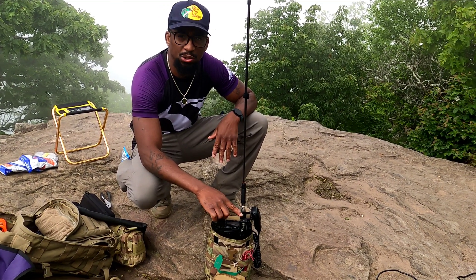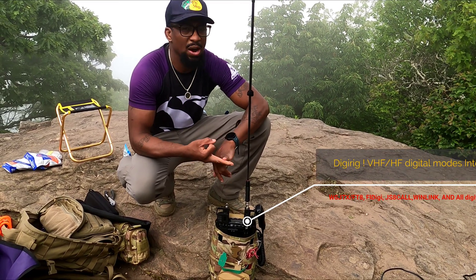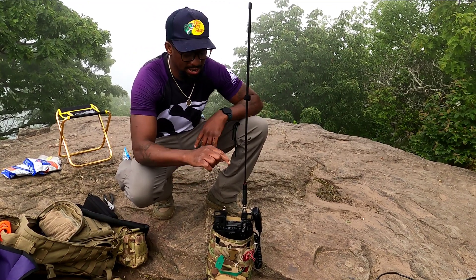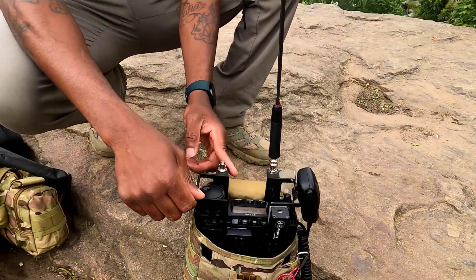It is self-contained. Right now I'm running the DigiRig, so if I want to do WSJT-X, JS8Call, Winlink, FL Digi — whatever digital mode I want to run — I can run it right here. Guys, take a closer look at this.